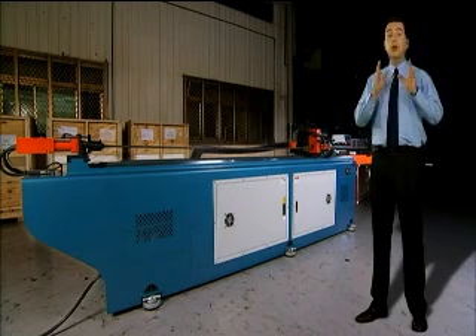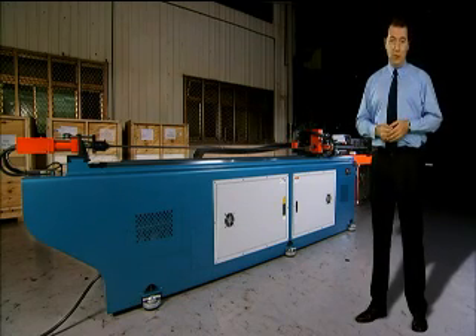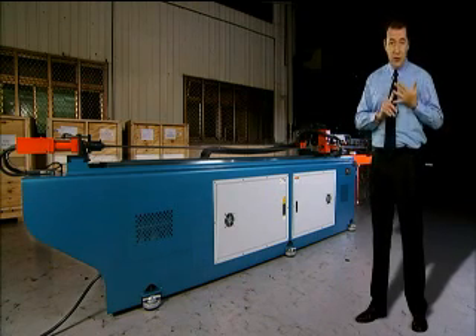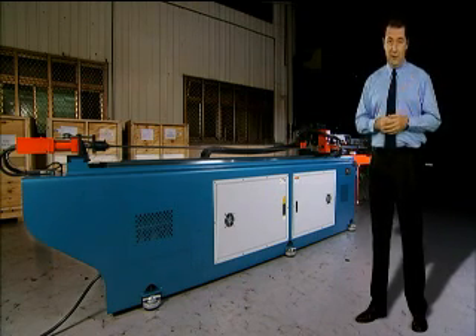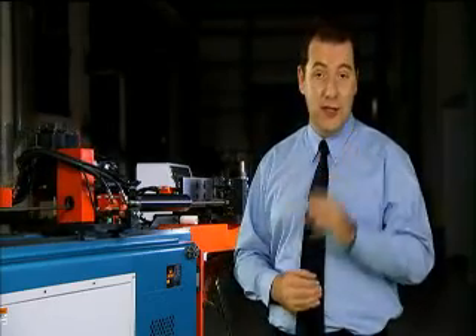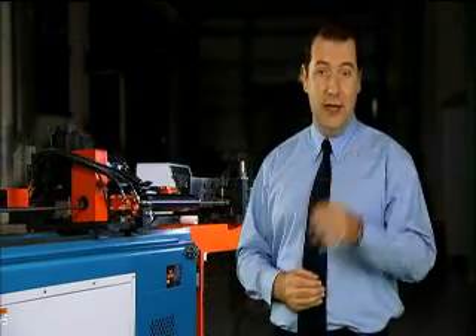The CNC38BR3 is a great choice for all pipe bending operations. Through its high quality components, state-of-the-art control system, and unique design features, it provides reliable, accurate and hassle-free operations without the need for long setup or training times.